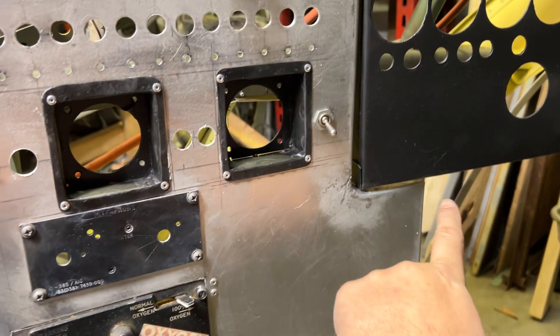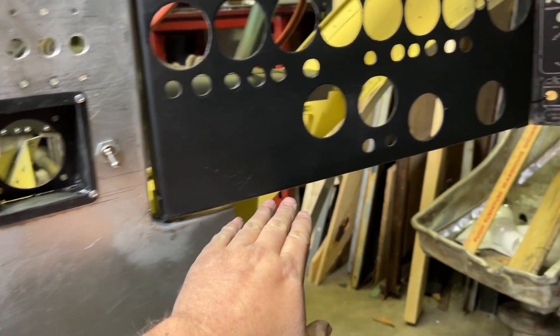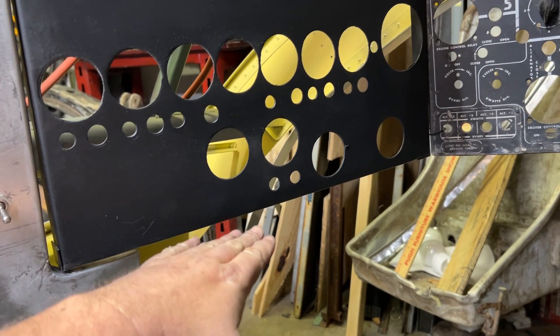The table will come down to about right there and curve down, so that'll be level with the table. And of course the terraces.